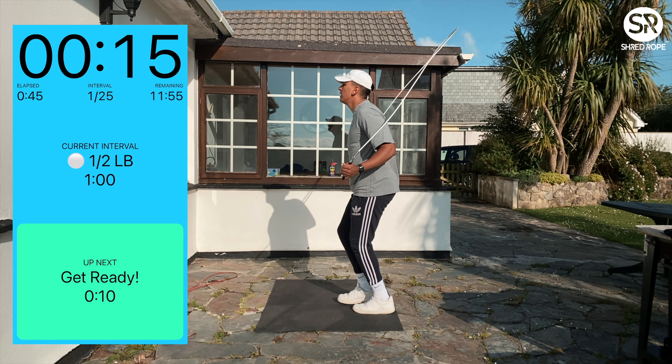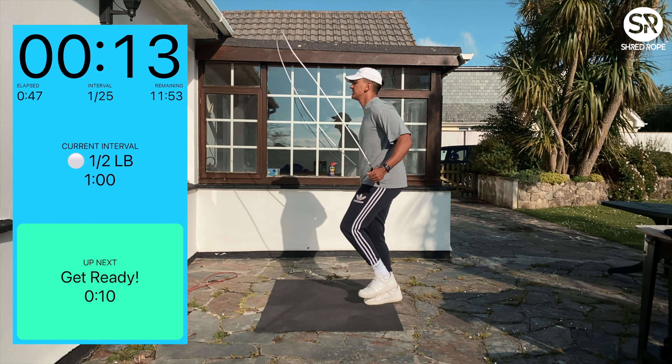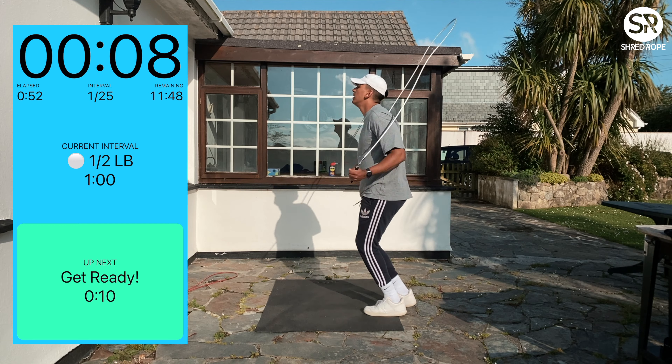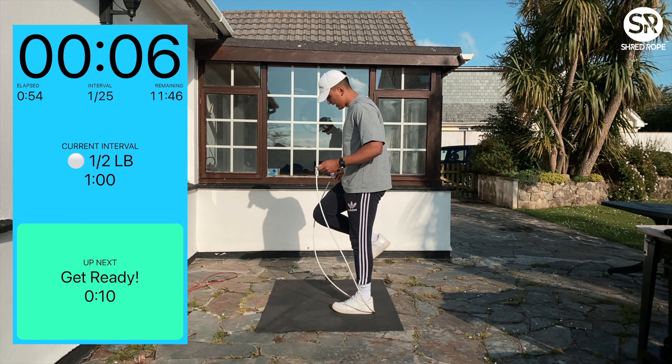You don't want to be doing anything too single leg early on. The boxer step is pretty good to start with though.